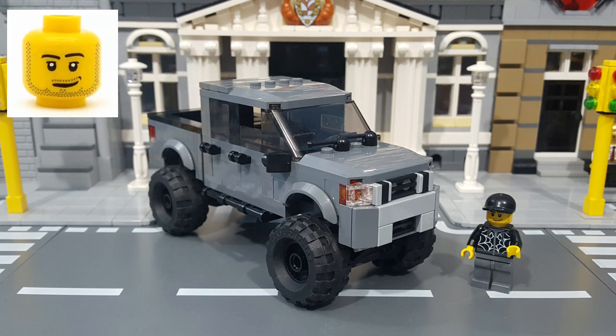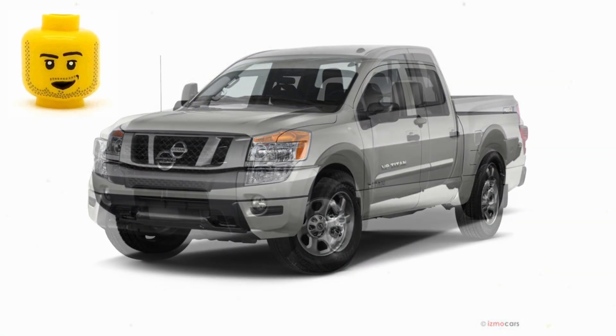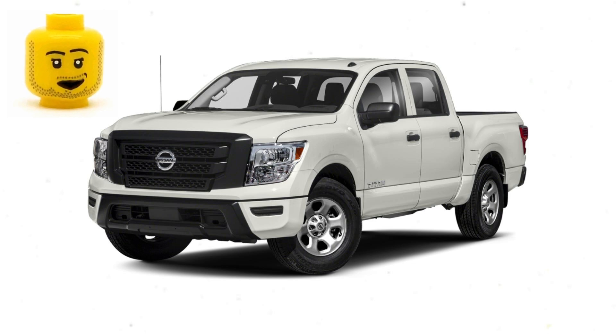The Nissan Titan is a full-size pickup truck manufactured in the U.S. for the North American market by Japanese car company Nissan, and is named for the Titans of Greek mythology. It's available in both two-door single cab and four-door crew cab versions, currently in its second generation, with the first generation produced from 2003 to 2015 and the second from 2016 to the present.